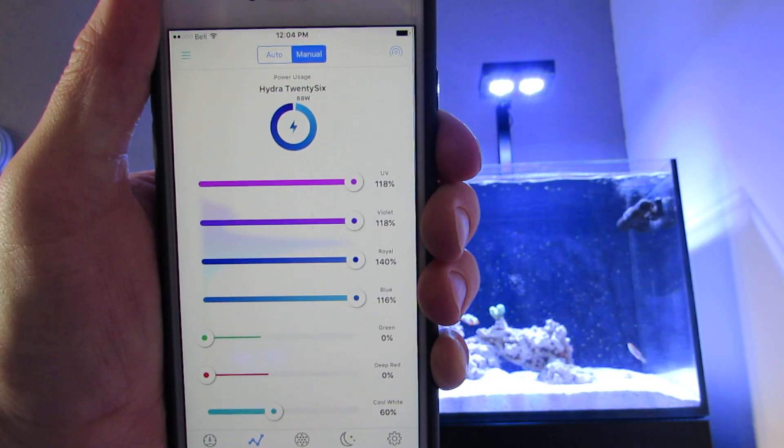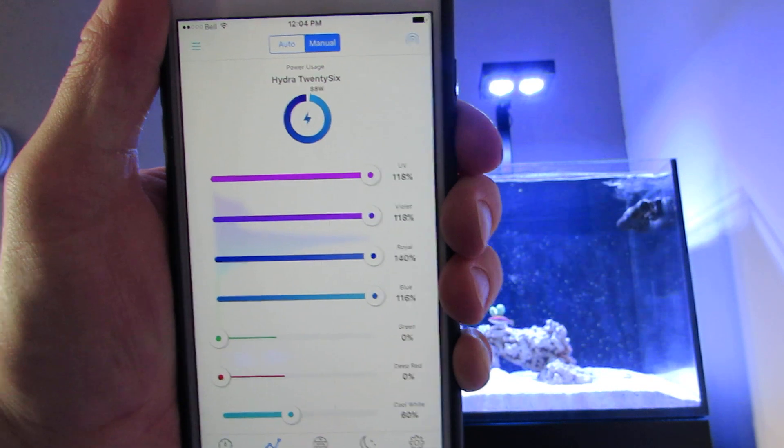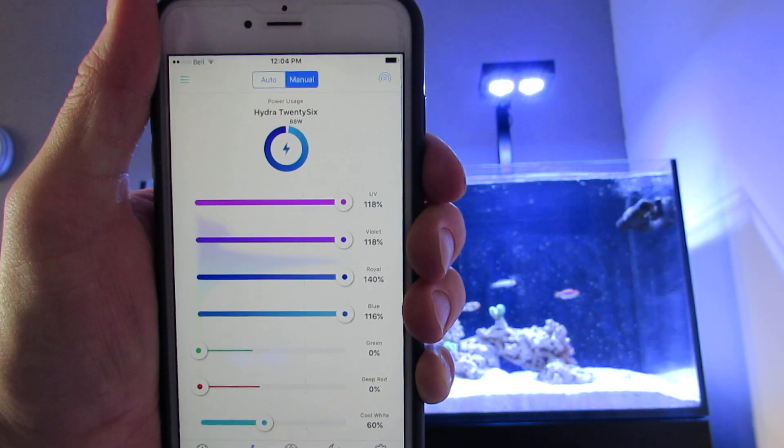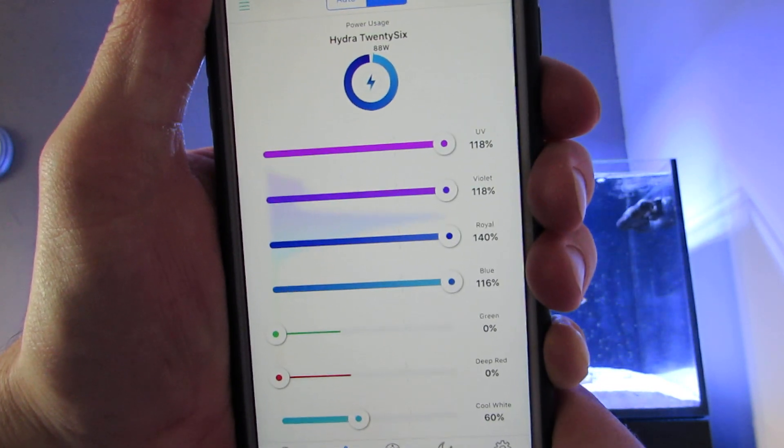It all depends on the corals and the fish, of course, and what they like. When I added the pink acro she did turn white a bit, but then she got used to it and now the pink is coming back.